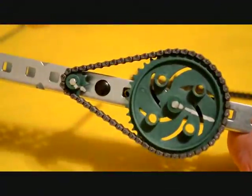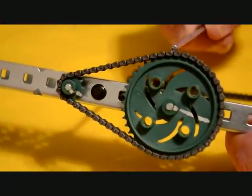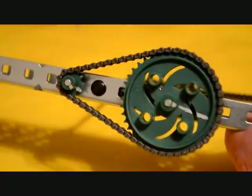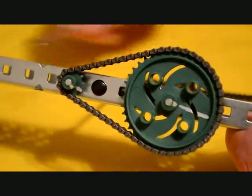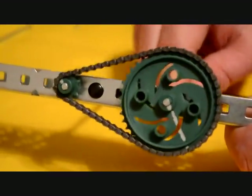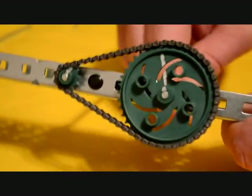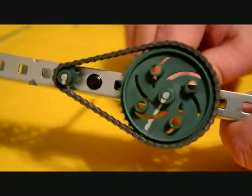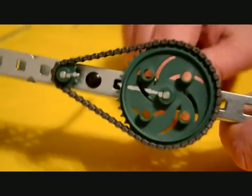If we reverse our sprocket system and drive the 40 tooth sprocket, with the 10 tooth sprocket as our driven sprocket, you will notice that the 10 tooth sprocket spins four times as fast. But it will only have one quarter the amount of torque applied to it.